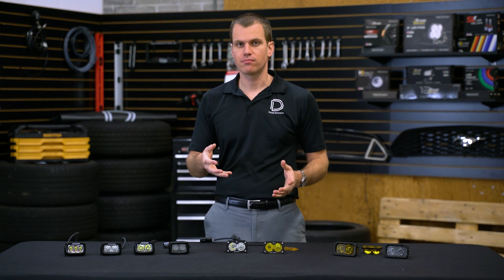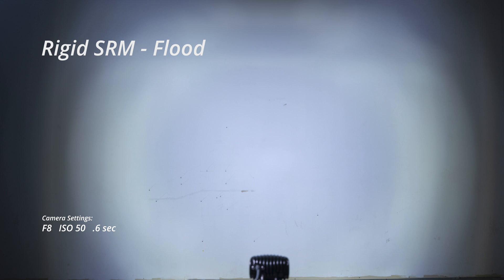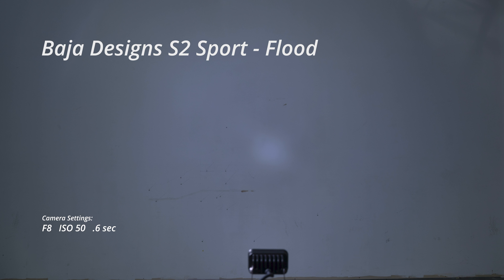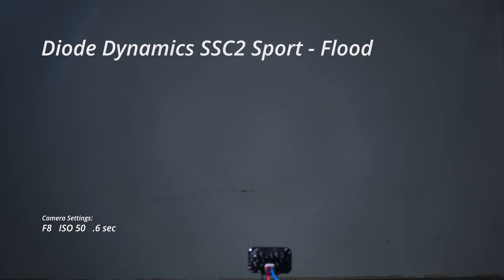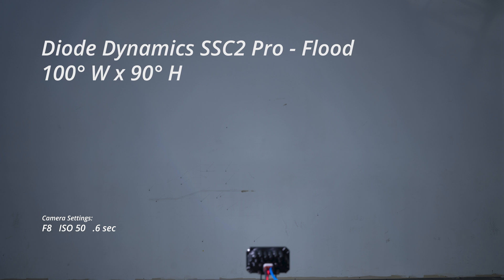Next we've got our flood patterns. These are great for lighting up a campsite, especially since these are so easy to mount up on a roof rack or the side of a trailer. First up is the Rigid SRM flood which is a 40 by 35 degree spread — really nice full spread at 2,300 candela. Next up we've got the Baja S2 flood. In both sport and pro power levels these spread light in a 60 by 60 degree pattern and will both be about the same output at 1,070 candela. Finally we've got the SSC2. In the sport flood we've got a 90 by 80 degree pattern — just a huge spread of light — but it's only 375 candela, really intended to fill a huge space with only a little bit of light. The pro steps it up to a 100 by 90 degree spread and 700 candela, about double the light from the sport.